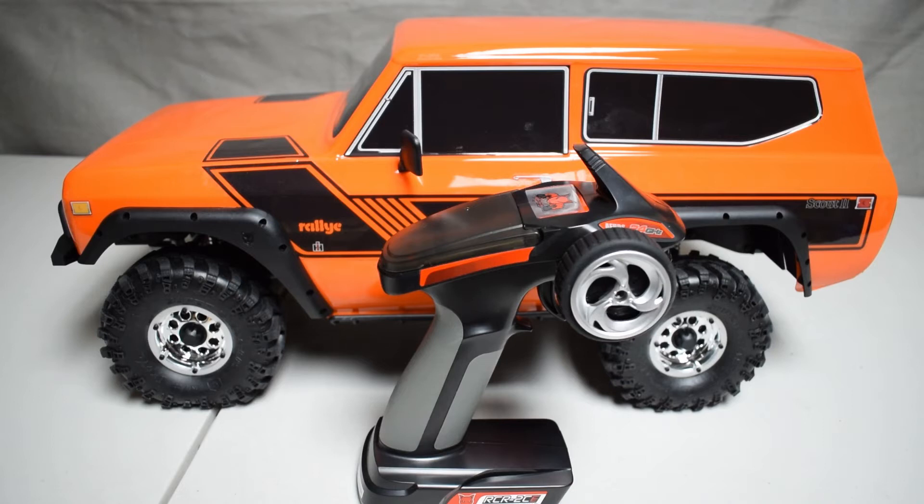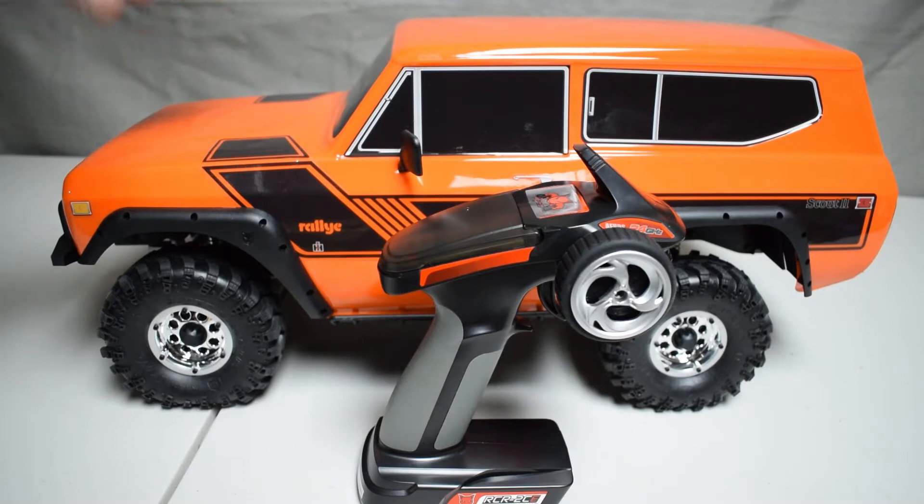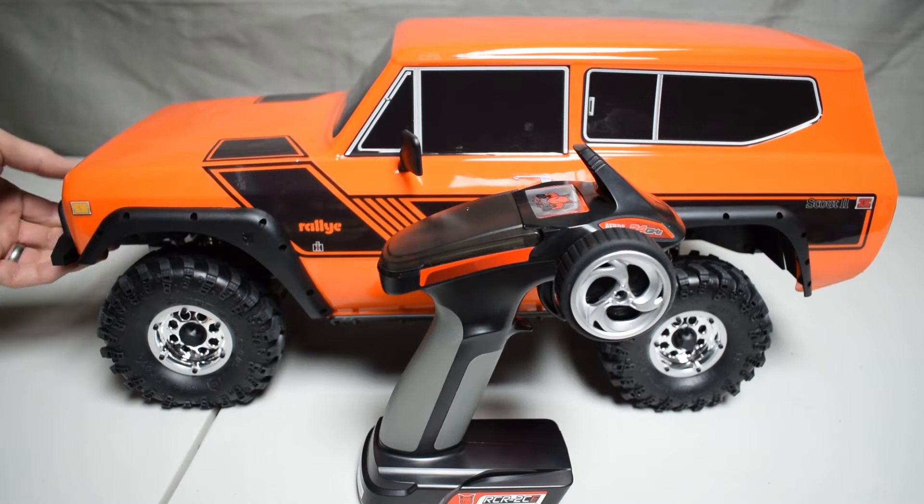Hi, this is Tim with rcnoob.com. Today we're going to get up close and personal with the Red Cat Racing Gen 8. The Gen 8 is the latest model from Red Cat Racing and it's really becoming a popular machine in the scale RC scene.